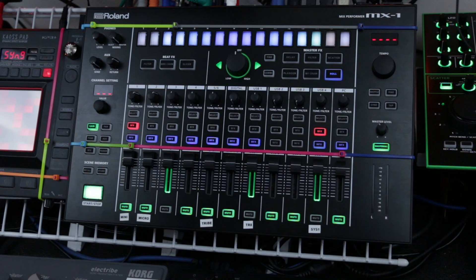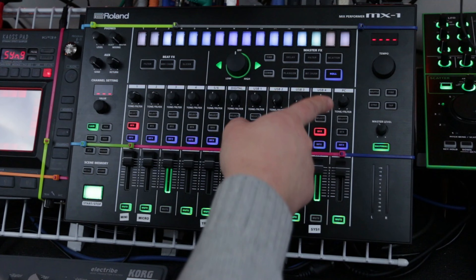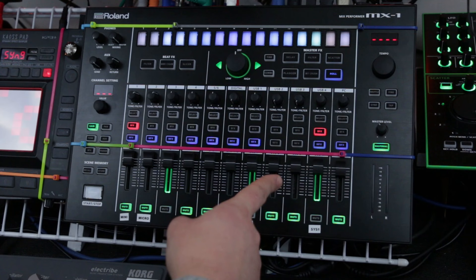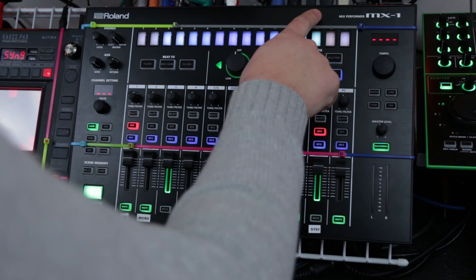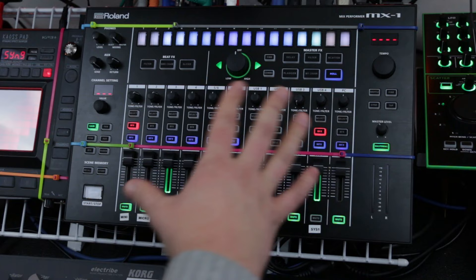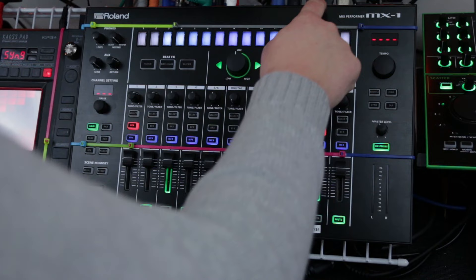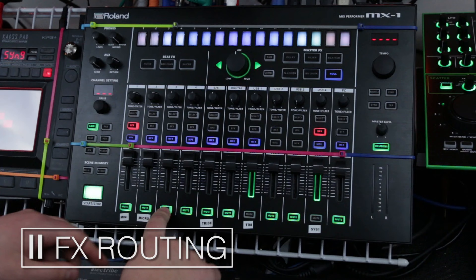Once you've got your settings how you want them, it's time to boot the MX-1 up and start having fun with it. It's really easy to connect your gear into the inputs or your Aira gear via USB. One thing I really like: if you plug in Aira gear via USB, it will send MIDI sync and receive audio into those channels, but that does not negate a MIDI cable from something else — it will still receive that information. So if you're using another MIDI sequencer to sequence your gear, it will still work. Roland did a good job with that.